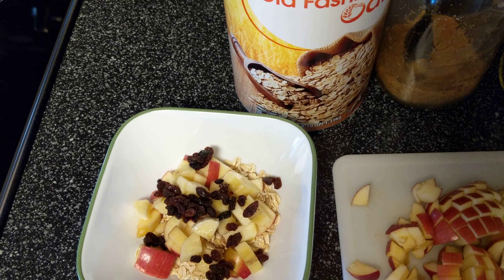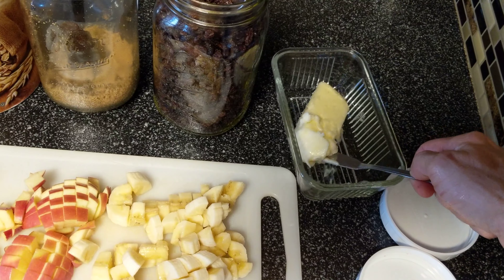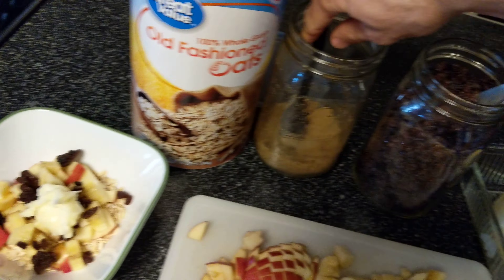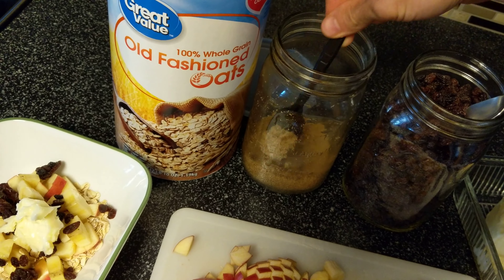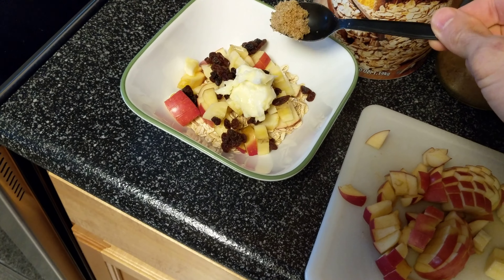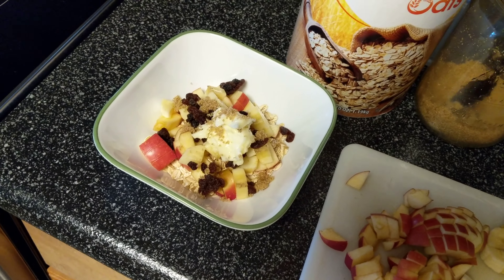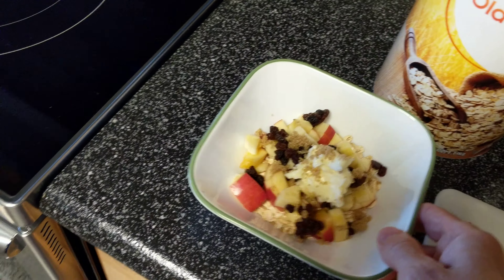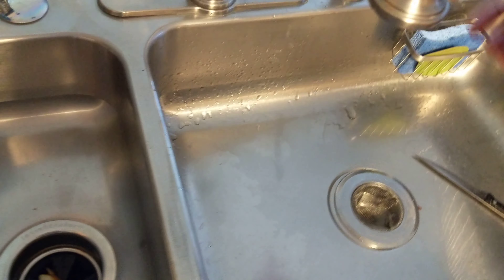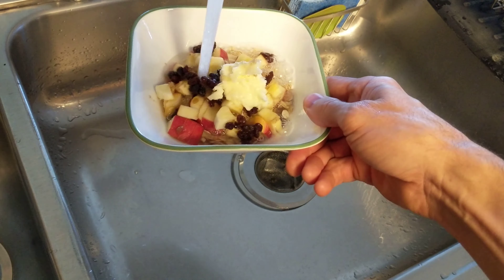Let me rinse my hand off real quick. You don't have to put butter in, but butter's amazing in oatmeal — put a little dollop of butter. Probably sweet enough with the raisins, apples, and bananas, but we'll just put a little bit of brown sugar too. Let's go get some water. Looks like a dessert or something, huh? Okay, add a little bit of water.